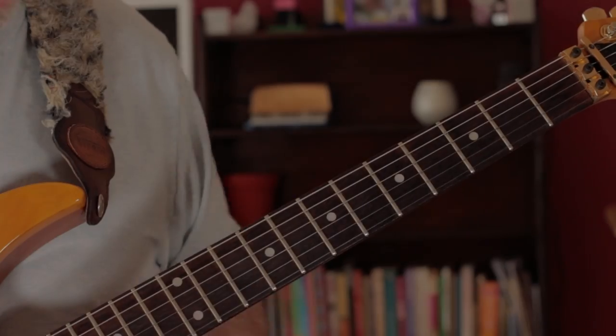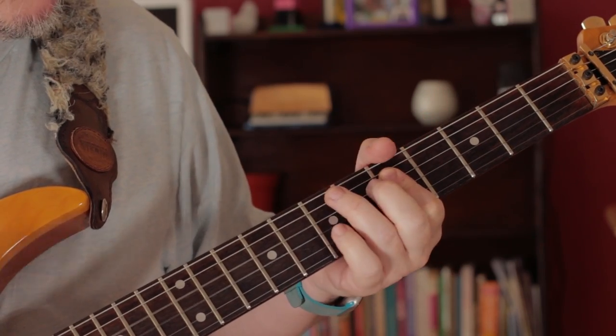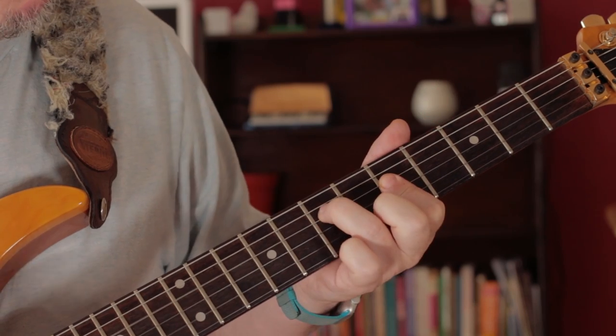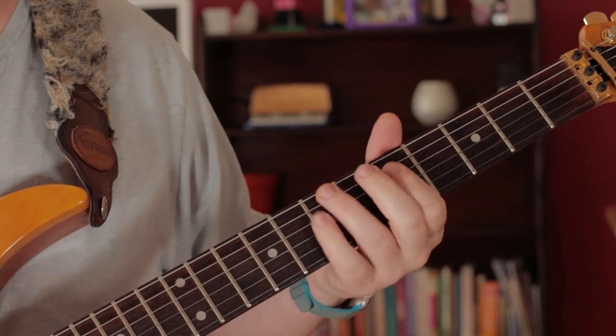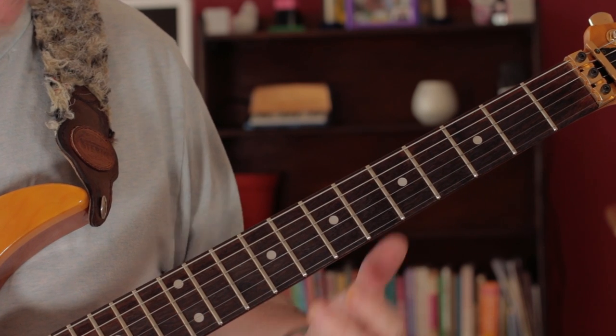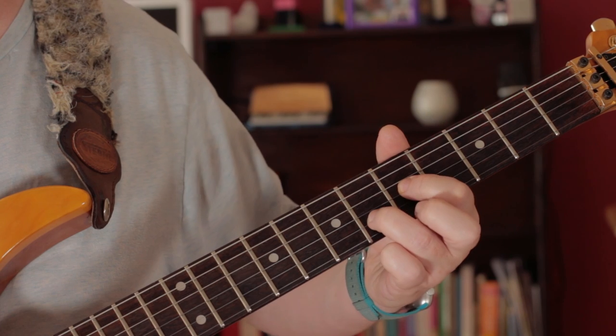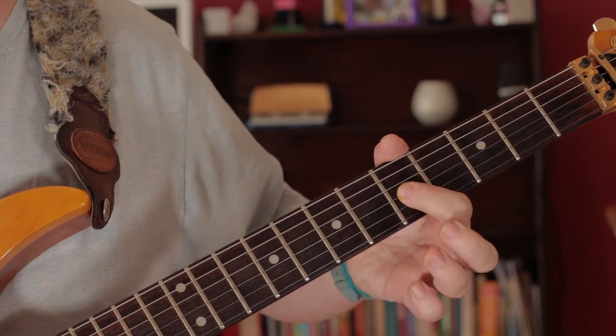Now for the verse. Love those chords, great rhythm, really happy. I'm playing an F, C, F, and A — five, six, five.